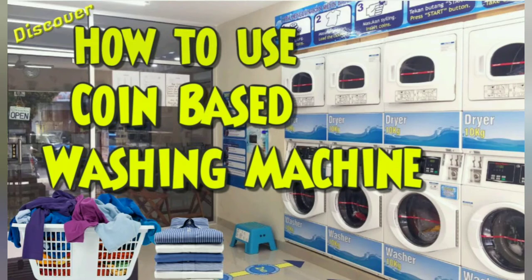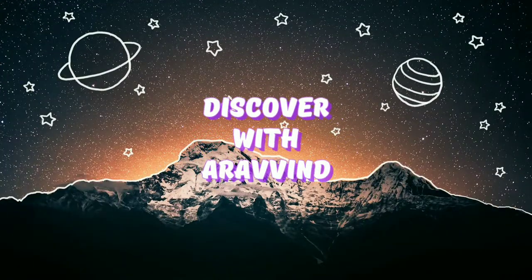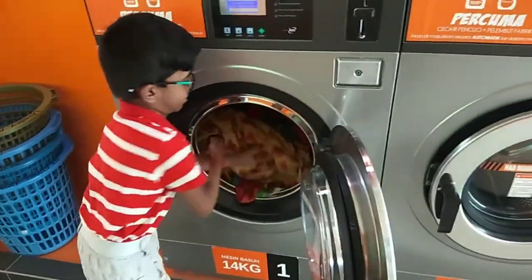Hi everyone, today I am going to show you how to use a coin-based washing machine. First, put your clothes in the washing machine.